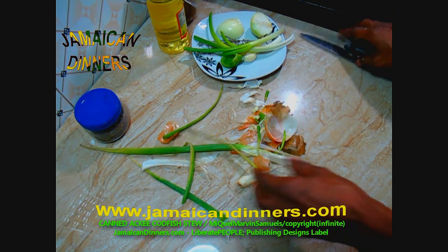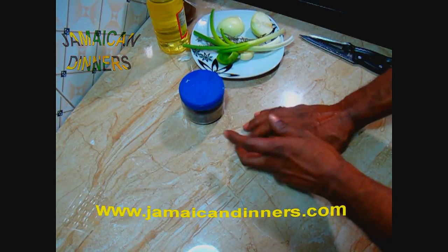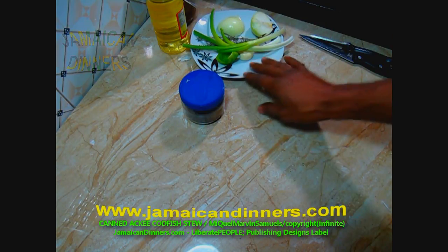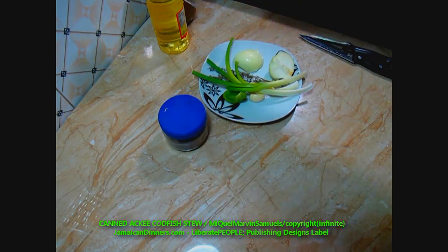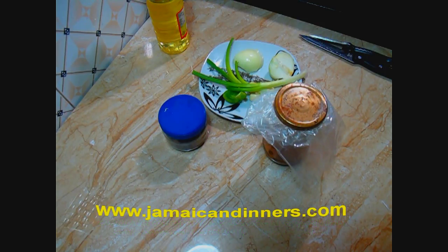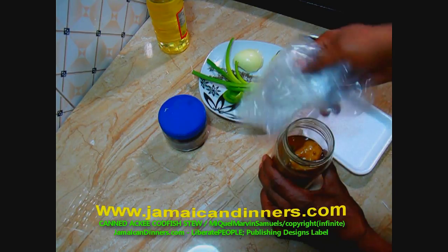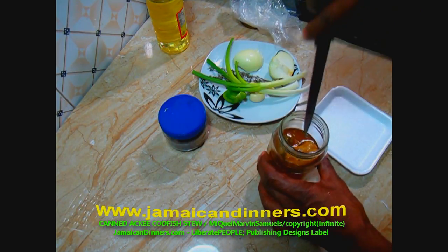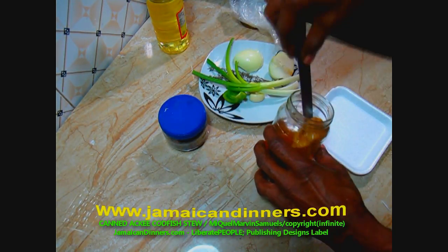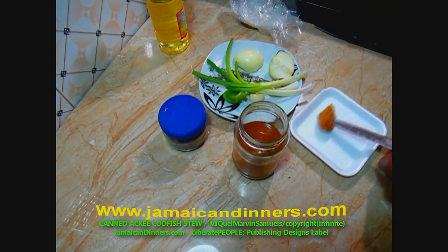Visit JamaicaDinners.com for the recipe. I'm using half a scotch bonnet pepper, taking it from my pickled scotch bonnets that I made at home. If you want to see how to make pickled scotch bonnet, visit JamaicaDinners.com.